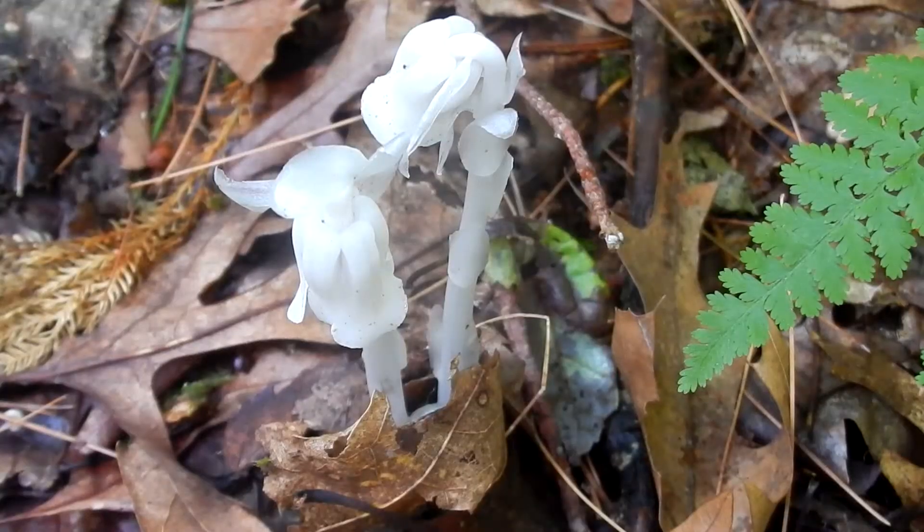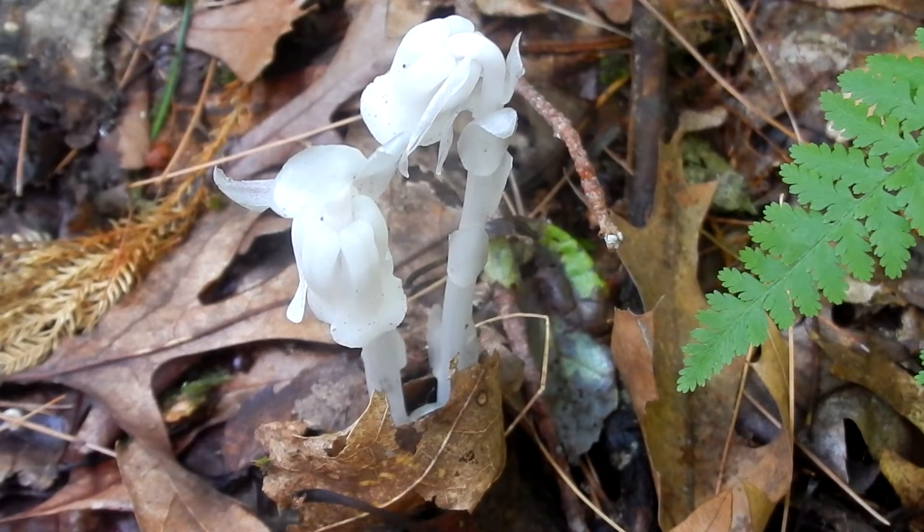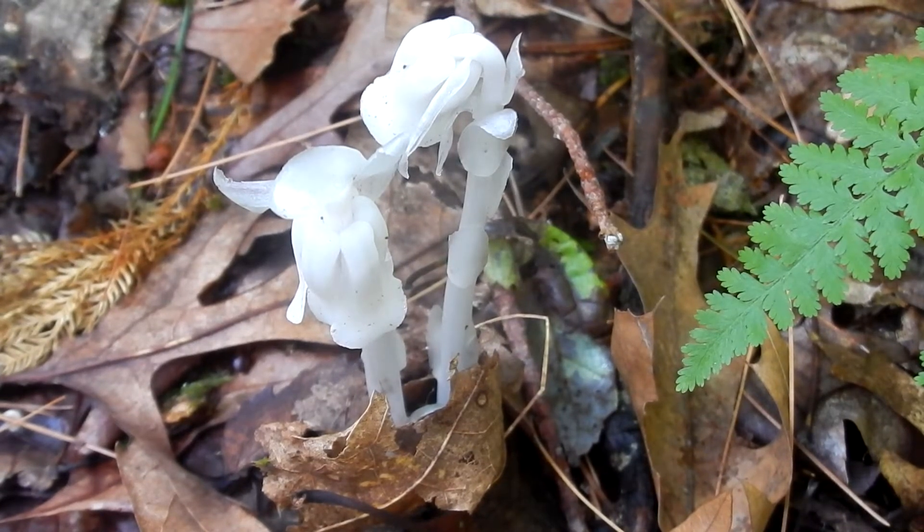Here is the Indian Pipe. There is a lot of really good information about this plant, so I'm going to just do the short version. Nicknames are Corpse Plant, Ghost Pipe, Ghost Flower, Fairy Smoke, Convulsant Root, and Fit Root.